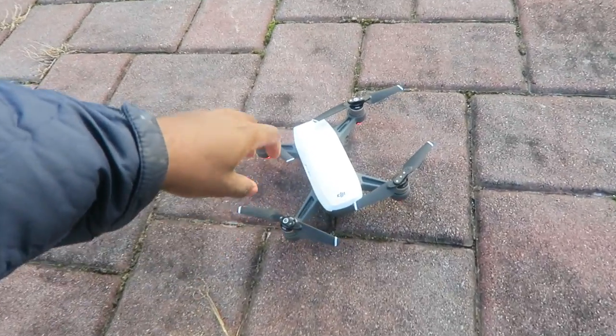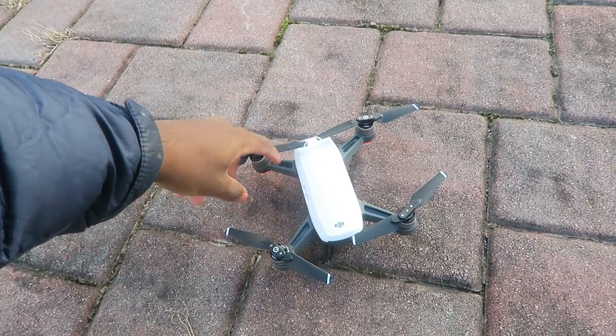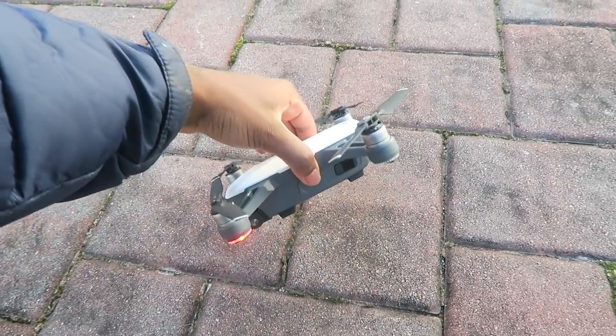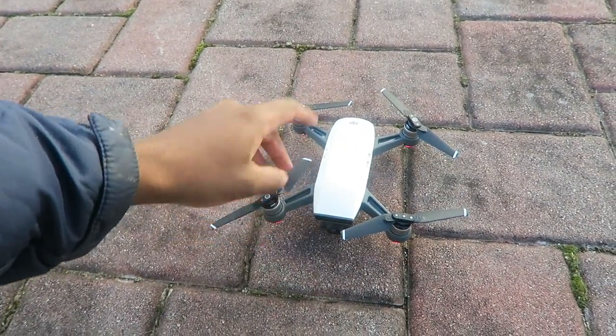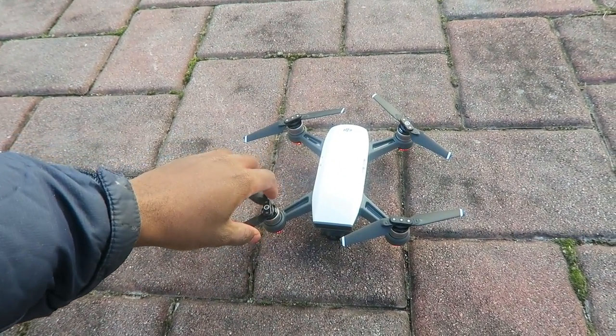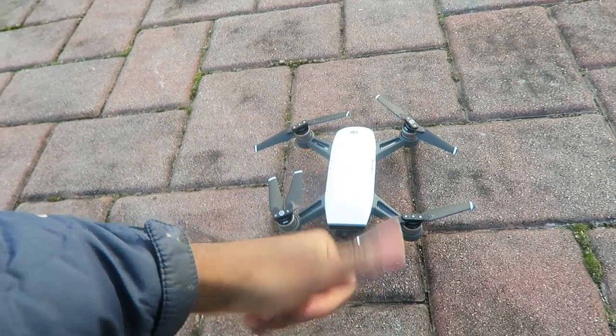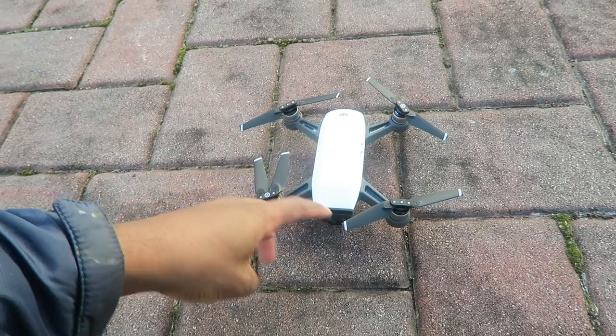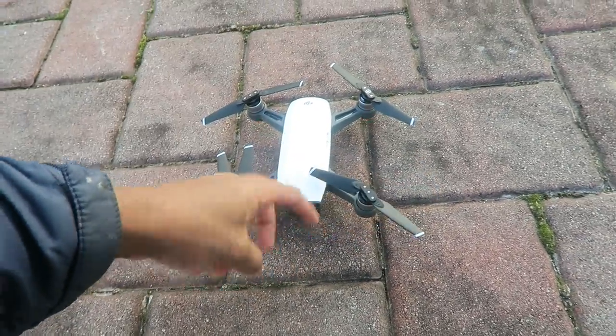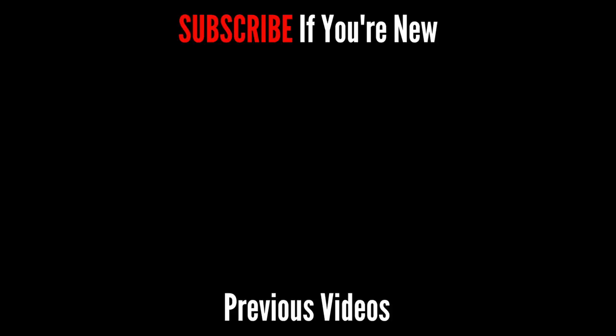I'm going to wrap up this unboxing slash setup video. I hope you guys enjoyed the drone footage. Drop a like on the video if you want to see more DJI Spark drone footage. I think I'm going to have a lot of fun with this, all in all. Follow me on Twitter, subscribe if you're new, drop a like, and click the notification bell so you're notified when I upload. And other than that, your boy out. I'll catch you guys in my next video. Peace. It's like 18 degrees out here.